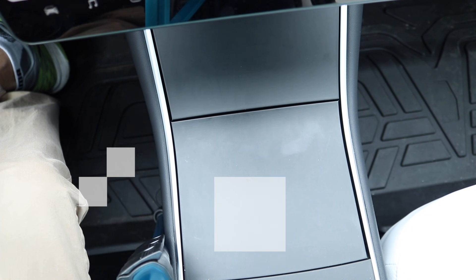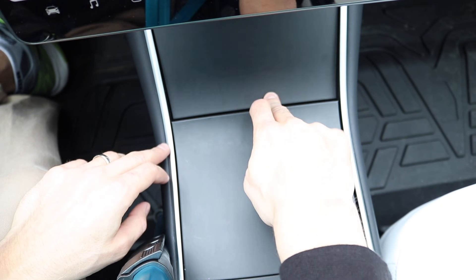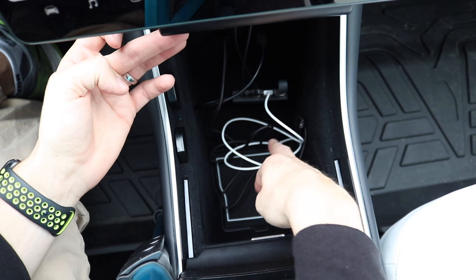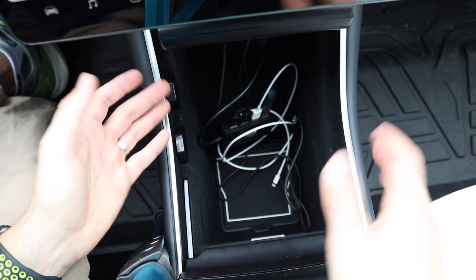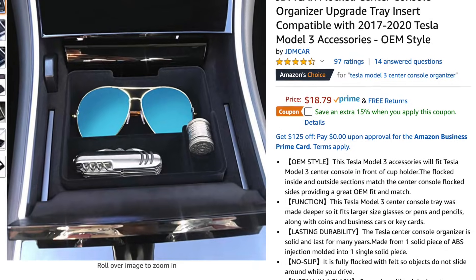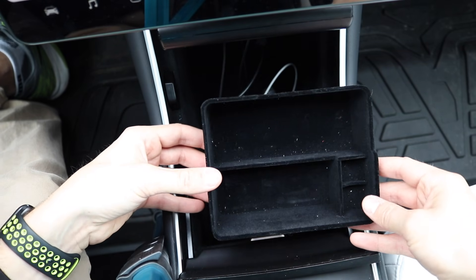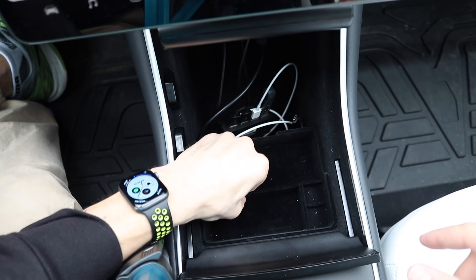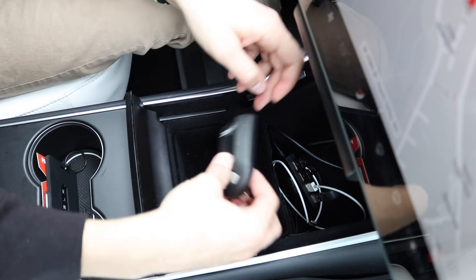Next is the center console. When you open it up you have your chargers for your phone, and when you press the button it opens to a huge empty space — like the Grand Canyon. There are wires and ports down there but it's just a big hole you'd never want to drop sunglasses into. The solution is something called the JDM Car Flocked Center Console Organizer. The tray feels like microfiber and slides in snugly — it is firm and not going anywhere.